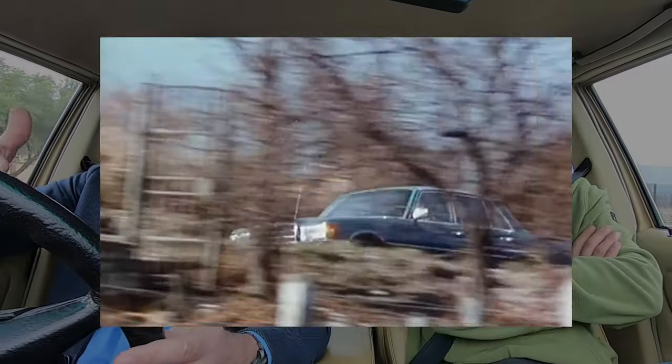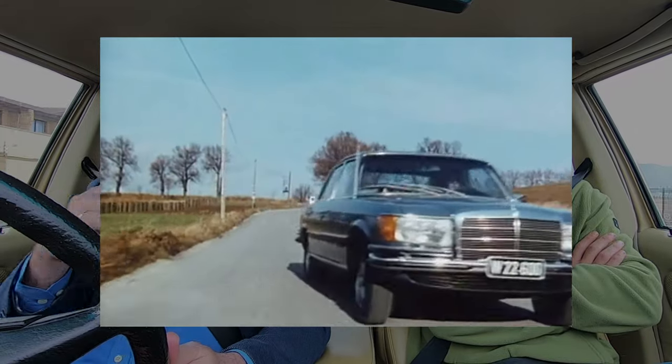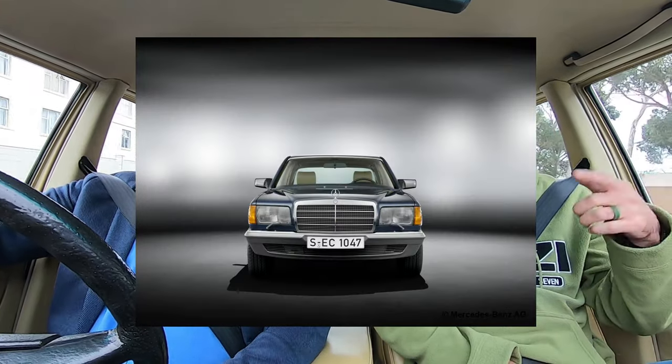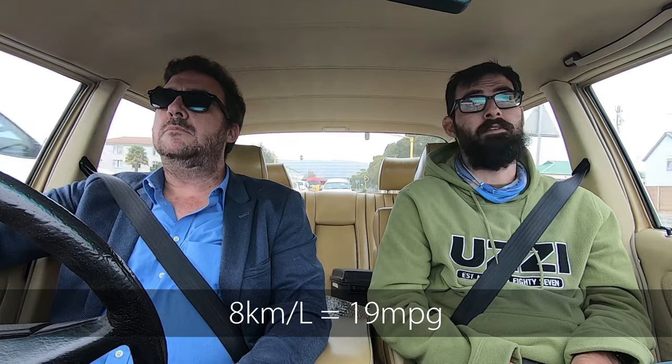The benefit of high revs at cruising speeds is that it harks from the old days - if your revs are high, you don't need to struggle up a hill because you've got enough momentum in the motor. At 110 in fourth gear I've gotten 10 kilometers to a liter, which for what it is is really, really good. That's what a big turbo diesel SUV does nowadays.